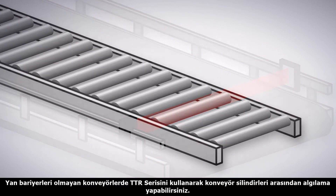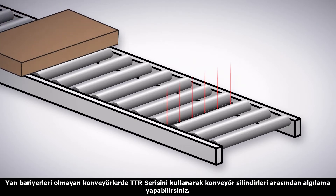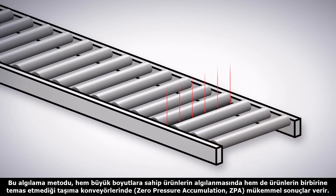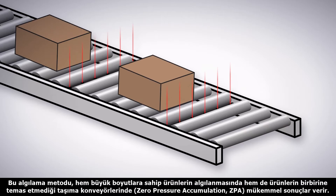For detecting items on a conveyor with outside rails, use a TTR, or through-the-roller sensor, that can be mounted between the rollers. Not only is this method of detection excellent for preventing collisions with oversized packages, but it is ideal for use on zero-pressure accumulation conveyors.